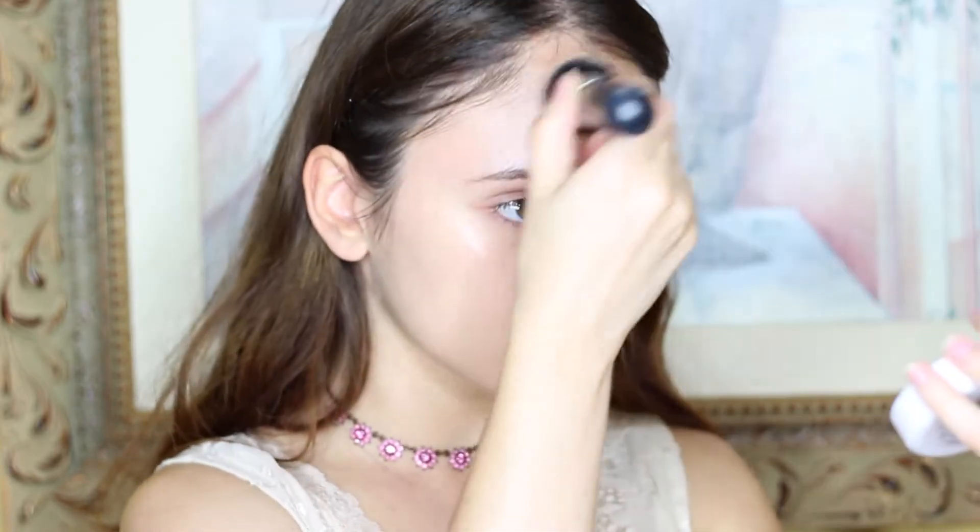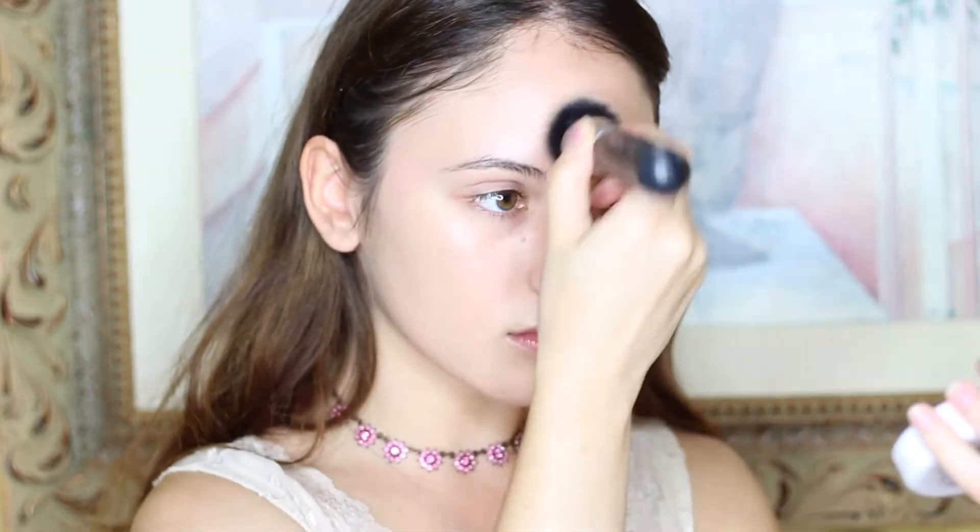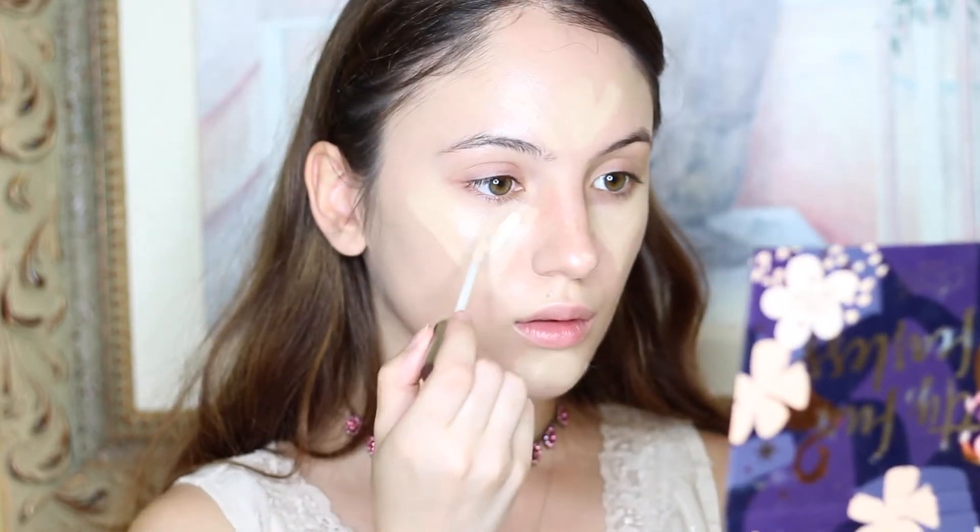Right now I've already primed my face with the Becca Backlight Priming Filter. I am using the L'Oreal Cushion Foundation. I am using the Maybelline Instant Age Rewind Concealer as well as the Urban Decay Naked Concealer on top of it — just a tiny bit — putting it in a triangle motion underneath my eyes, and highlighting with it on my forehead and on my chin.